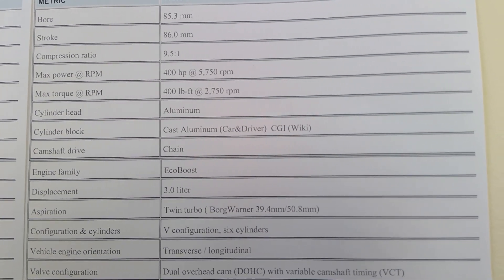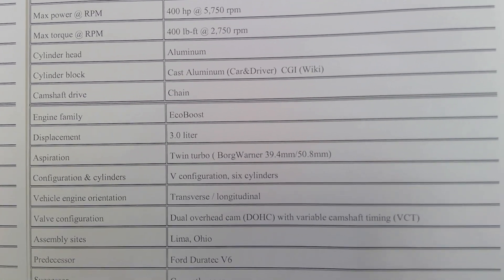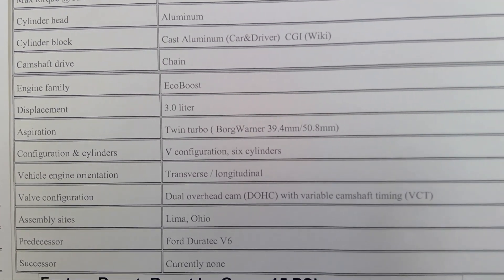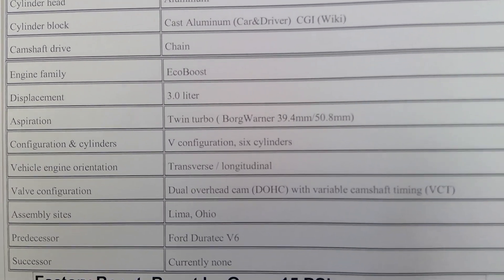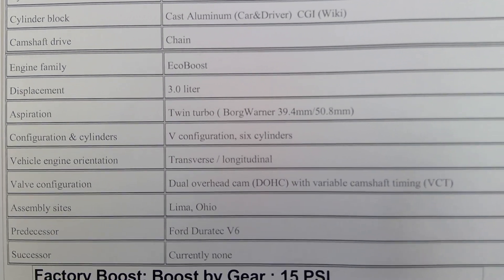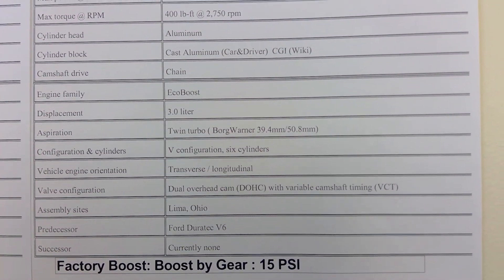Power-wise it's 400 horsepower and 400 lb-ft of torque. The cylinder heads are the same, by the way — you can take heads from one and put them on the other. The intake manifold is also the same. I was planning to find an OEM-plus upgrade from the Trio to put on the 2.7, but since the intake manifold is the same, you're not going to gain anything from there.